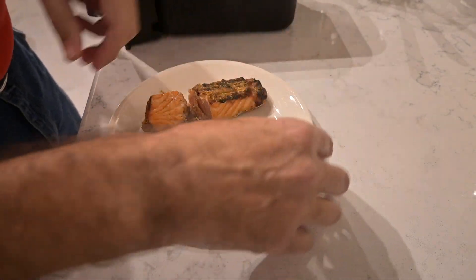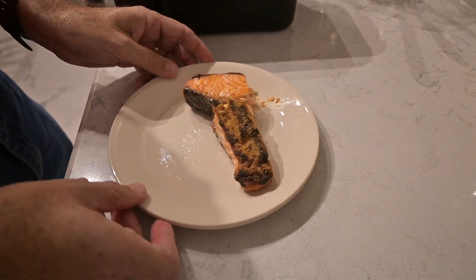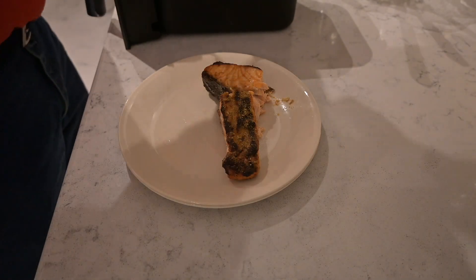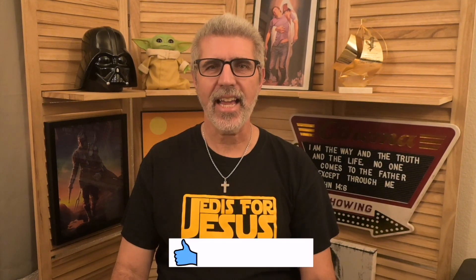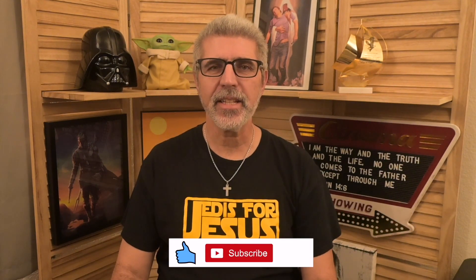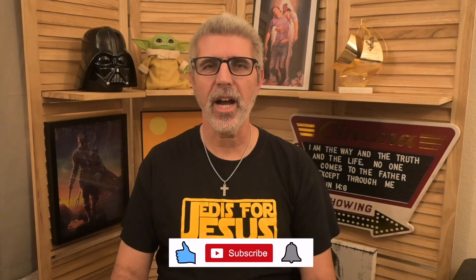If you try out this recipe, please let me know in the comments what you think about it. Thank you. If you got any value out of this video, please like, subscribe, and hit the bell to be notified when we upload a brand new video. Thank you. This is Jedi's for Jesus — hope to see you one day soon in heaven.